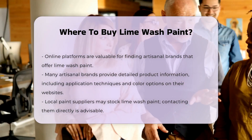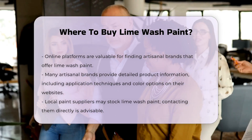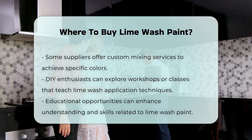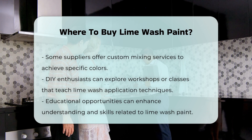Local paint suppliers may also stock lime wash paint. It is advisable to contact them directly to inquire about their inventory. Some suppliers may even offer custom mixing services to achieve the desired color.